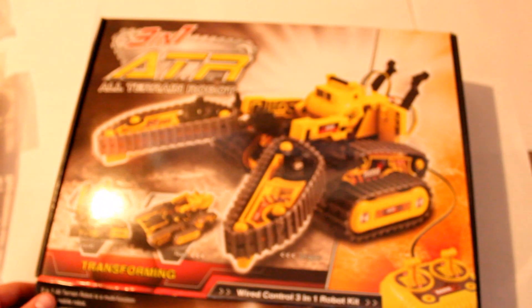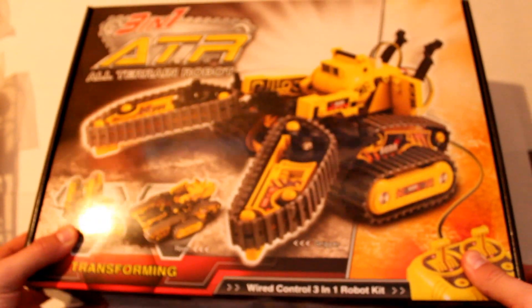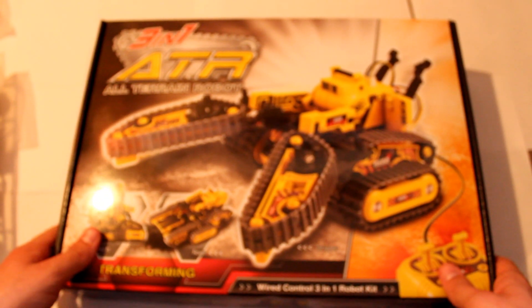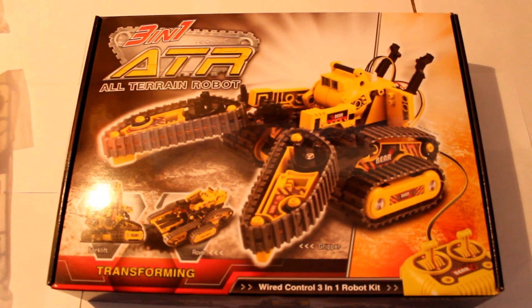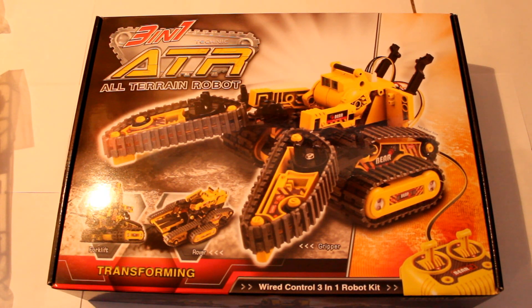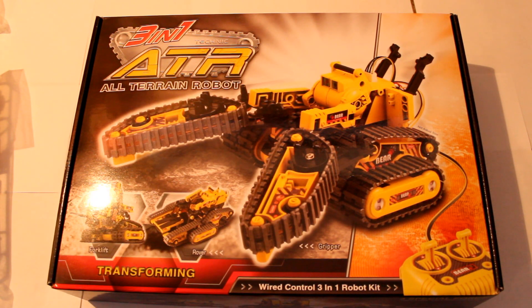So that is the unboxing of the all-terrain robot. If you enjoy content like this I'd be very thankful for feedback, and if you do like it I will try and post some more. Thank you — please subscribe for future content, give it a like, and also a comment if you can. Thanks for watching.